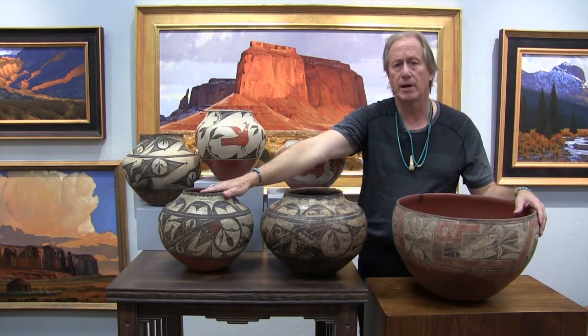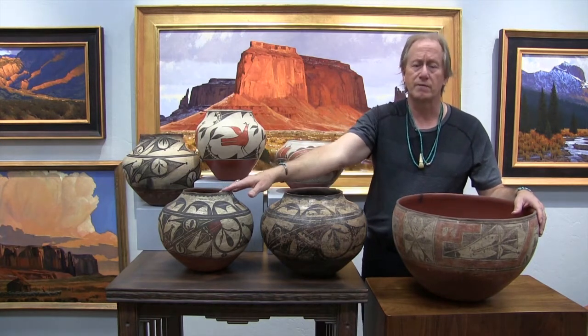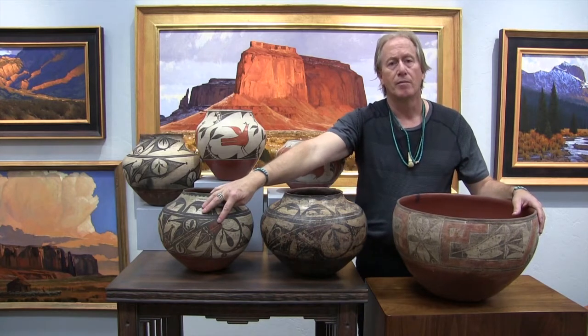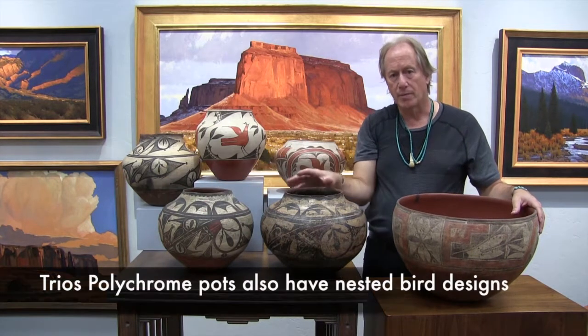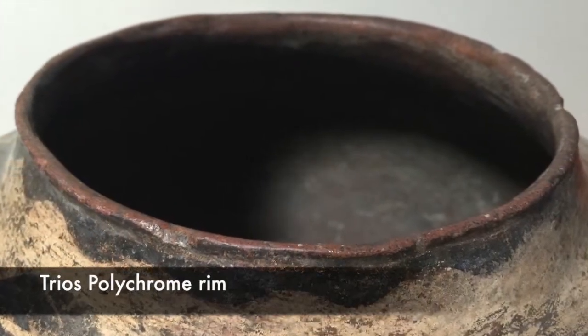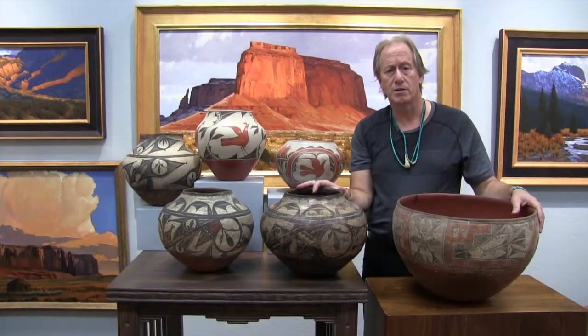This second example is a little later — about 1870s, maybe even 1880s — so you see the earliest one and this is the very end of that period. You'll also see these nested bird designs and a design along the top, which is rain or water. These are indicators of trios polychrome, which are very valuable. It's very, very rare — you don't see these often.